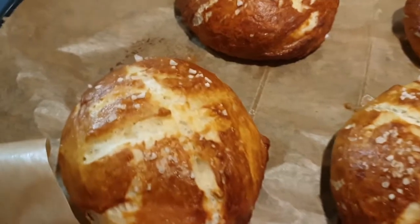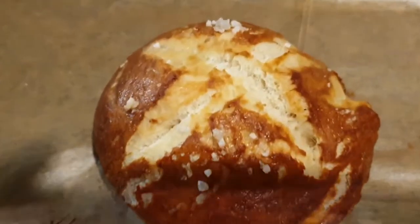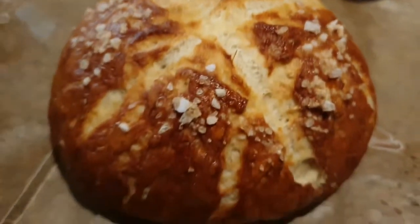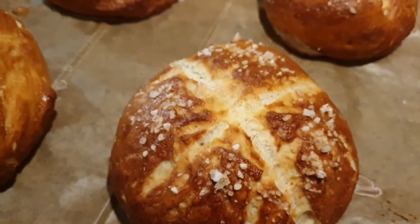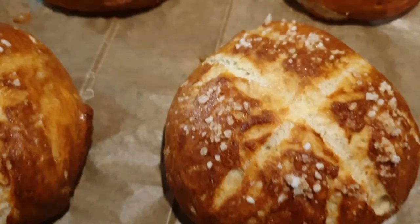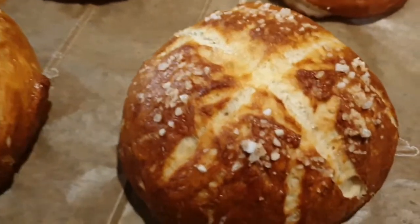Eine Viertelstunde ist um. Ich habe nun unsere Brötchen aus dem Ofen geholt und so sehen sie aus – ich denke, ganz ordentlich. Die lassen wir noch etwas abkühlen und dann geht es weiter mit unserem Vorschlag, wie man diese Brötchen essen kann.